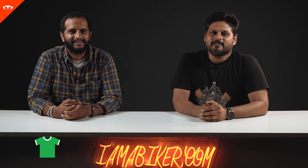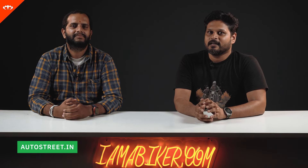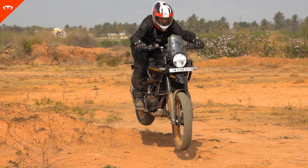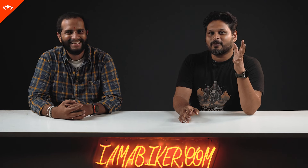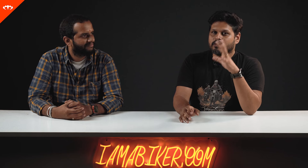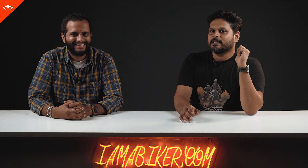We've been riding the Gorilla 450 for the past couple of weeks. It has been an interesting experience, because when we rode the Himalayan, I was telling Harsha that I would love to see this engine on a roadster. And the Gorilla is here — that's exactly what it is. We had a lot of fun on this motorcycle. There are a lot of good bits and a lot of not so good bits. Let's get into the details.